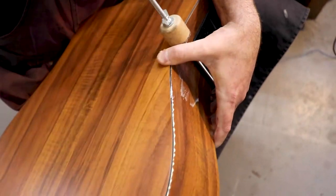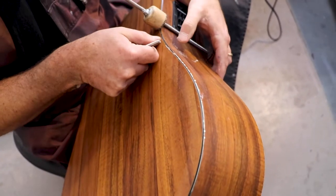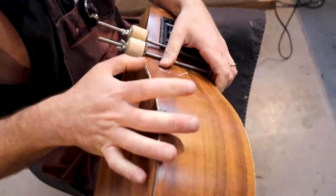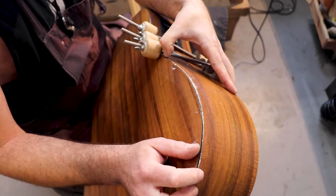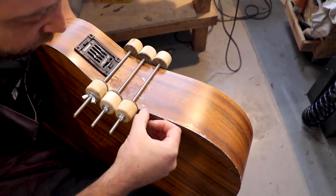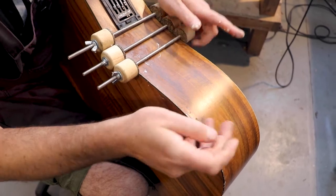Now I put on another clamp right over here. Don't worry about the glue on the side — it's very easy to clean up afterwards. It's very important that everything fits perfectly with no gaps. Now I'm putting my hand inside the guitar so I can push the sides in order to flush everything together and make it all flush and nice. Then I tighten the clamp.